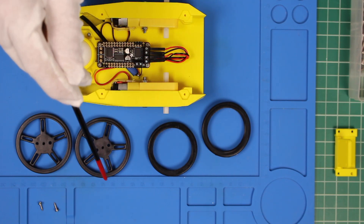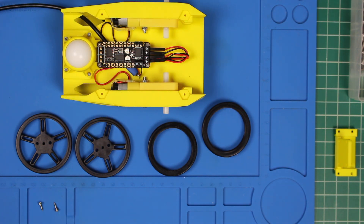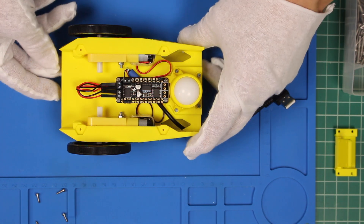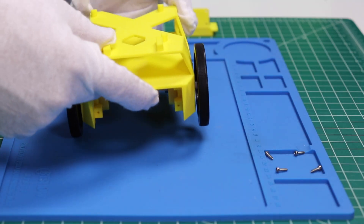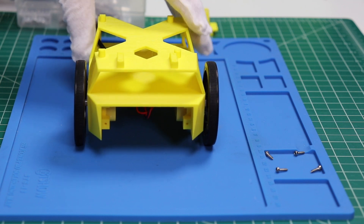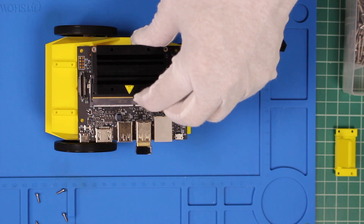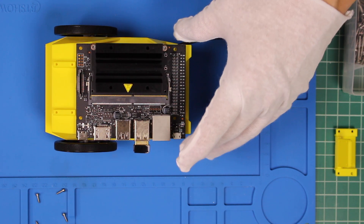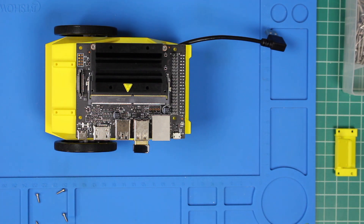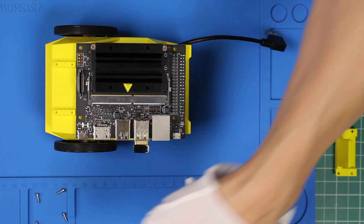Next we mount the tires on the wheels, then we will mount the wheels on the robot. Installation complete — the wheels are now on. It's starting to look like a robot. We are ready to install our Jetson. We are using something a little bit special today — one of the new Jetson Nano 2GBs. We have the Wi-Fi dongle installed, and then we attach it to the JetBot using four self-tapping screws.